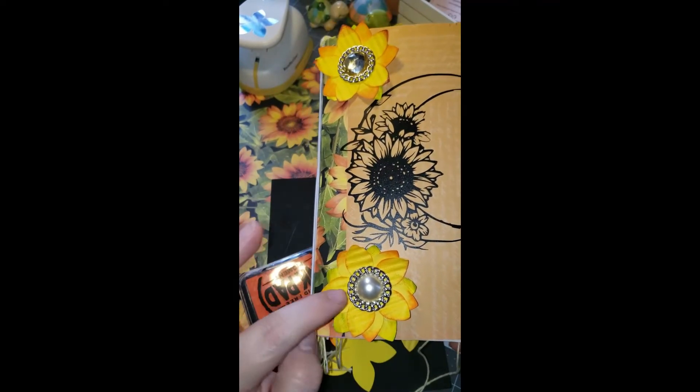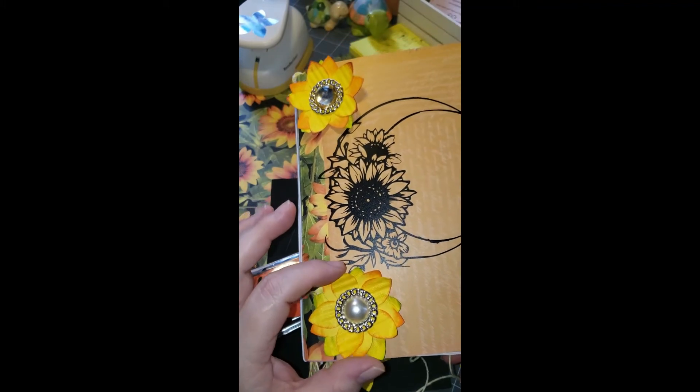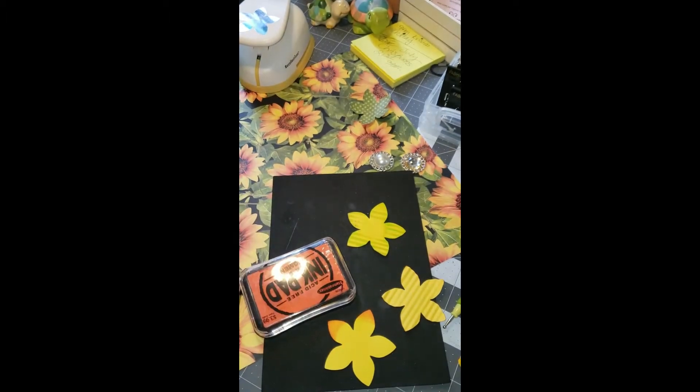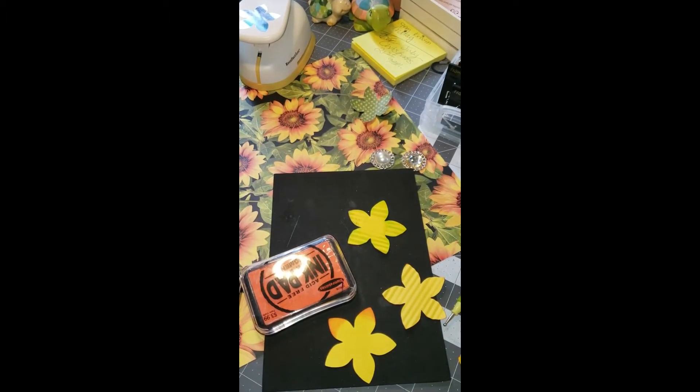So today I'm going to show you how to make this flower. It is a sunflower for my sunflower journal that I am creating, and I got the inspiration from this paper that I picked up on a trip to Hobby Lobby.